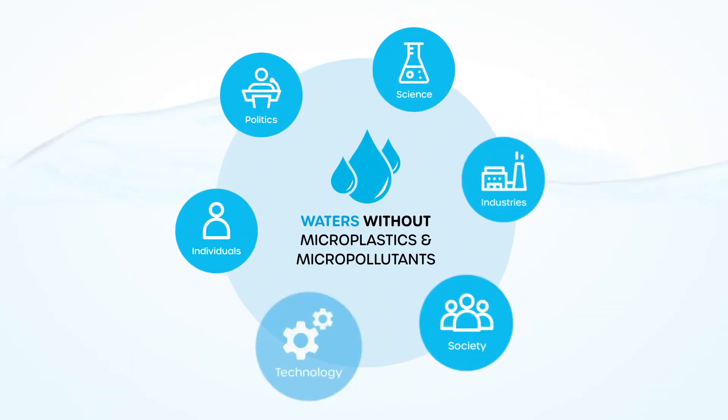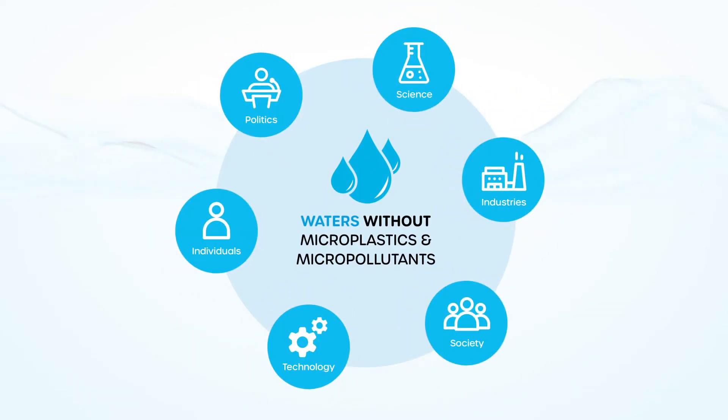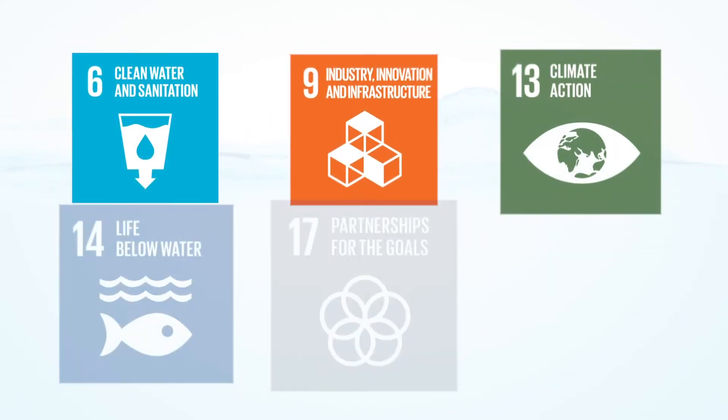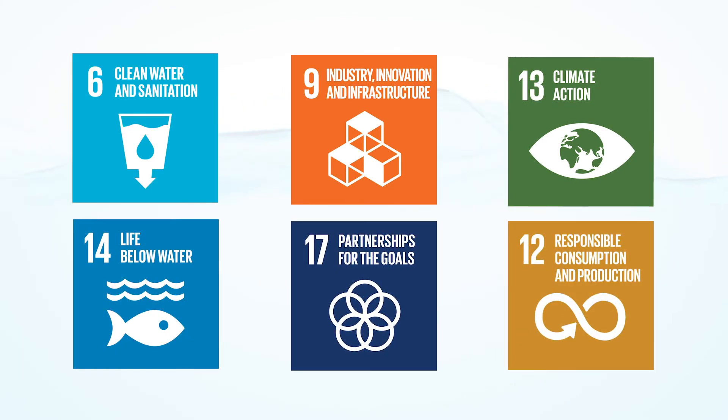Microplastics and micropollutants in our waters is a global environmental problem. In order to take a holistic approach to really remove micropollutants and microplastics from water, our technologies and scientific approaches will not be enough. Much more will be needed. It needs politicians and industries. It needs individuals and society. Therefore, we also focus on awareness-raising work and educational campaigns to engage each individual and identify appropriate levers.